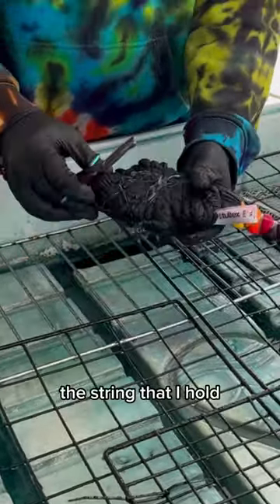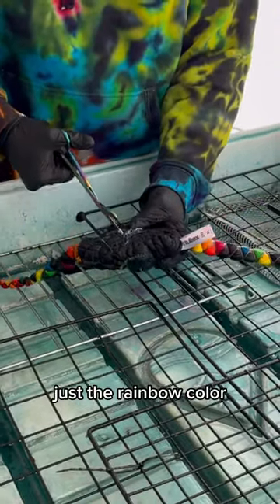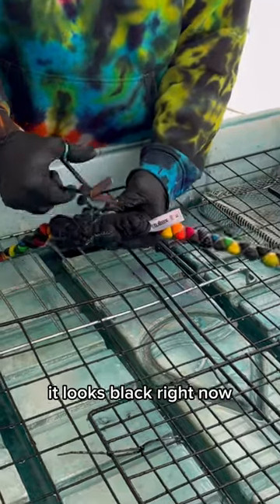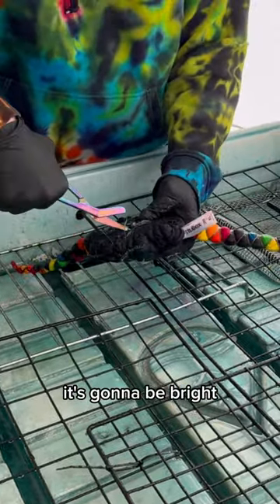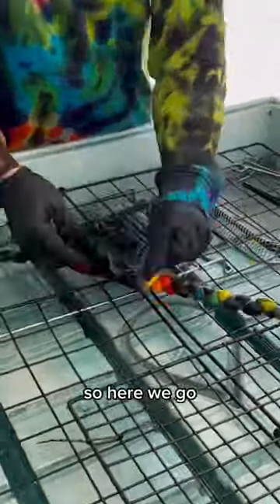Here I'm trying to remove the string that holds together the main background — the part that doesn't have any extra colors on it, just the rainbow color. I know it looks black right now but as soon as we get this off it's going to be bright. This is also the part that's like the shoulders on the shirt, so here we go, we're going to get it off.